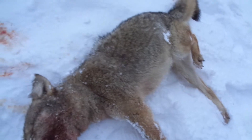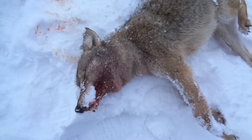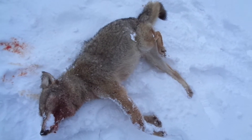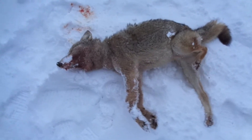Got him out of the snare and it's a male with a nice coat on him — I don't see any rubs. It's amazing how quickly they can start to smell. He was just caught last night and as soon as I cut the snare, a little bit of gas came out of his mouth. Stanky, but yeah, nice sized dog.